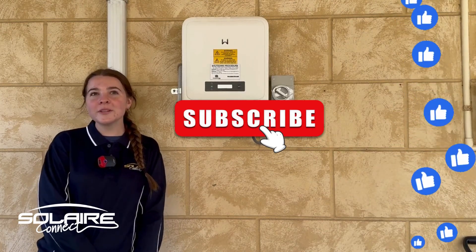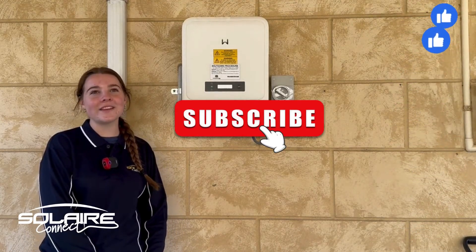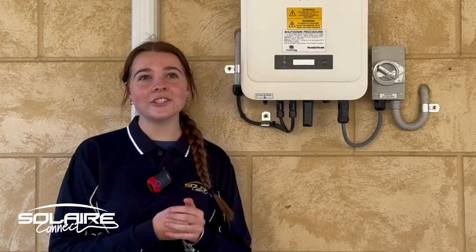If you found this video useful, please make sure to like and subscribe as it really helps us create more of these educational solar videos. If you still continue to have issues, feel free to give your installer a call and they should be happy to help you get back online. Thanks for watching!